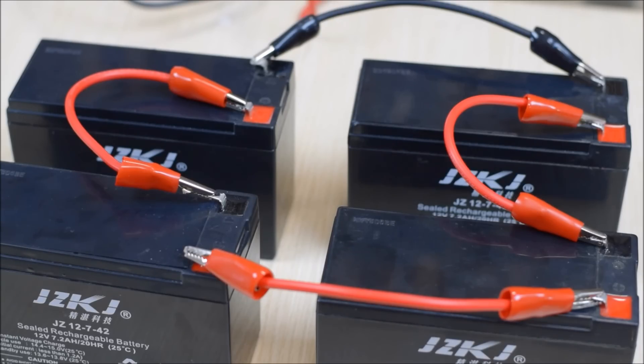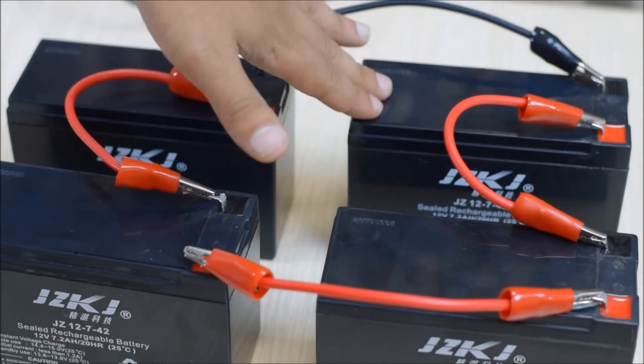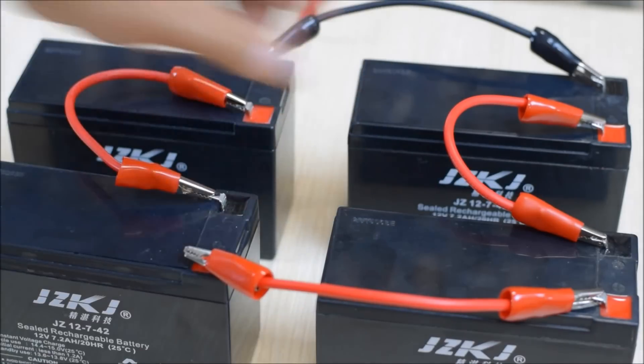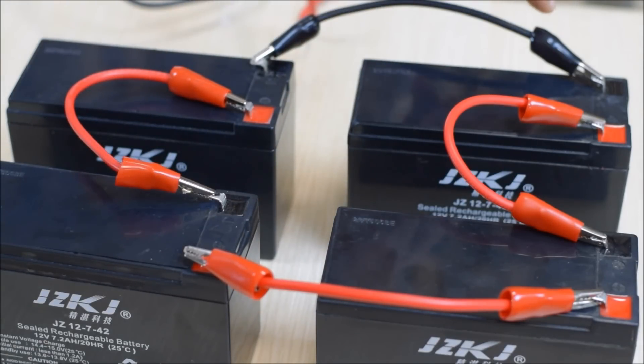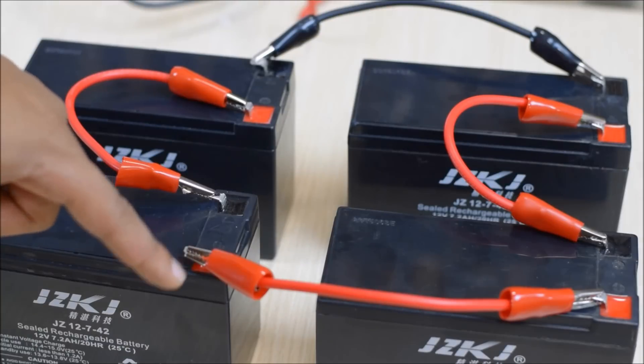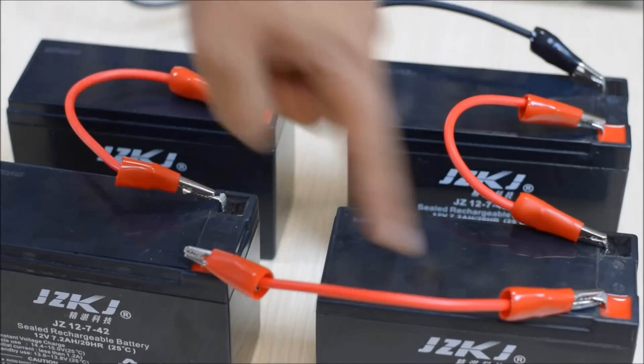Now we have a series and parallel setup — a 24-volt battery system. These two 12-volt batteries are connected in series, and these other two 12-volt batteries are also connected in series. These two groups of two are then connected to each other in parallel. The negative terminal of one battery system is connected to the negative terminal of the other, and the positive terminal of one is connected to the positive terminal of the other.